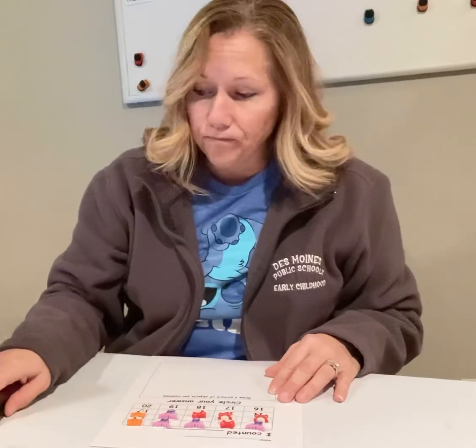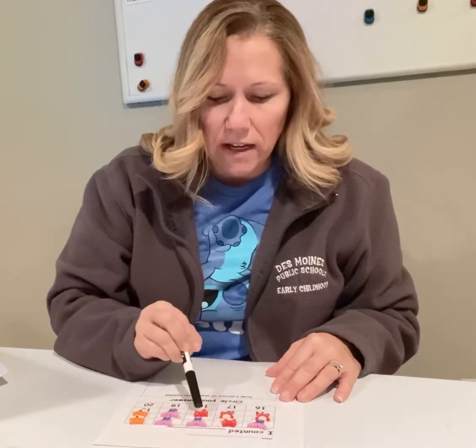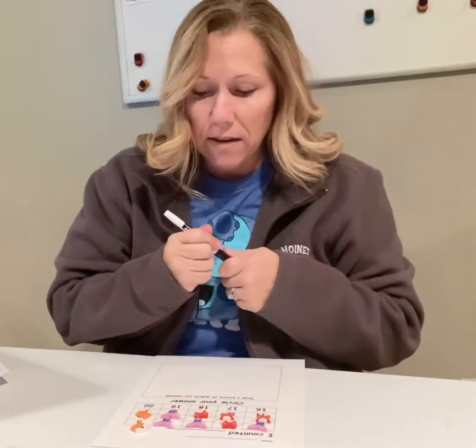And then I'm going to touch count them. One, two, three, four, five, six, seven, eight, nine, ten. I have ten pieces in my counting collection.